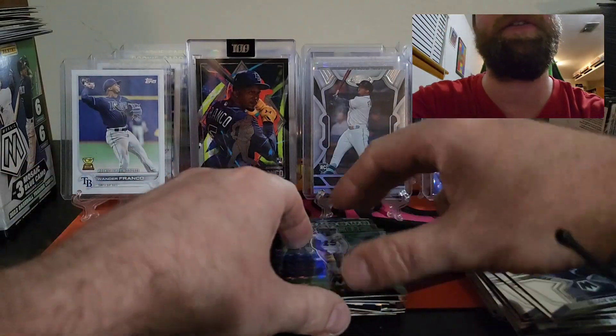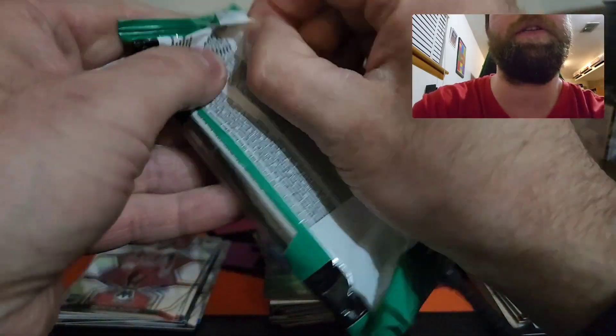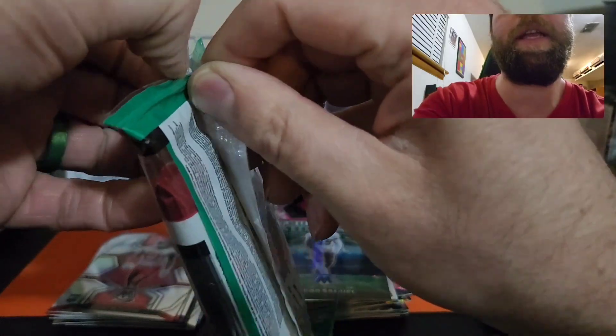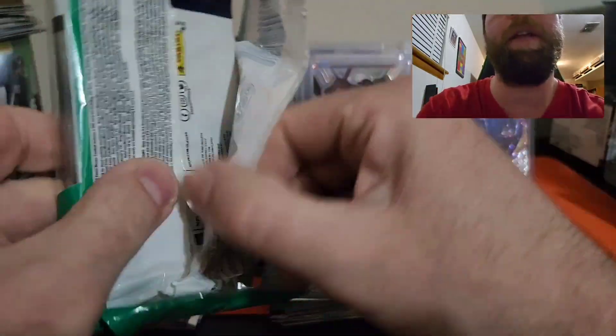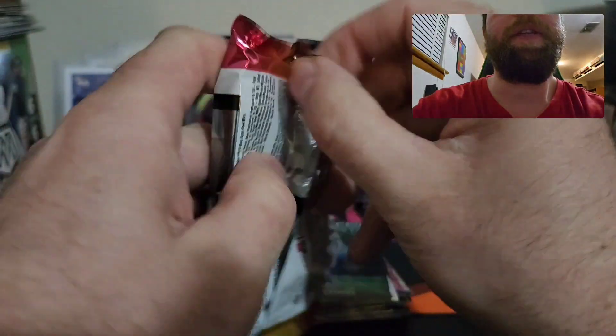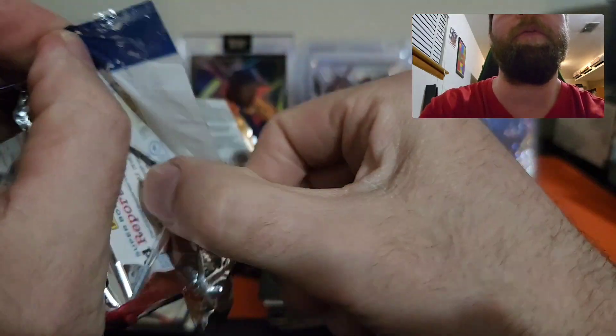Not a bad pack so far — nothing too crazy, guys. Maybe this will be last pack magic. We did get a Kenny Pickett pink, but I'd love to get one case hit out of this rip. At least one — that'd be super awesome.